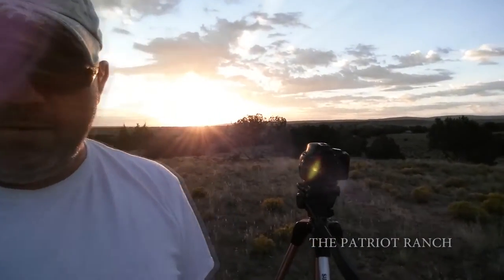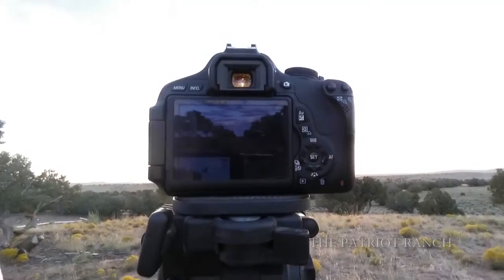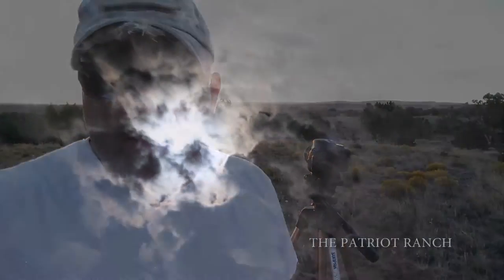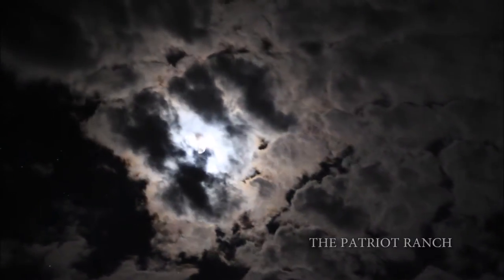Good morning. I'm going to give you a little behind the scenes of the time-lapse photography I'm doing. Hopefully it will turn out to be a nice sunrise and I'll put it up on one of three days. Not sure how many shots I'm going to take, but I did a moon last night with about 400 shots over three seconds each and it turned out pretty nice. Let's see how this one goes.